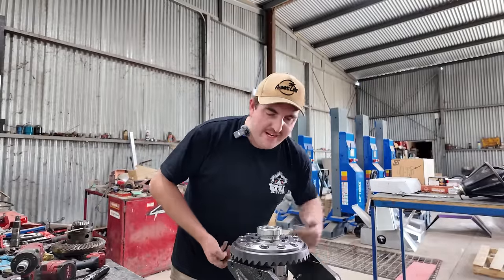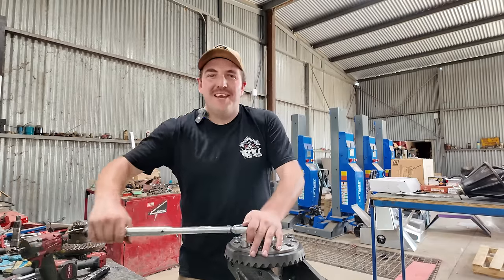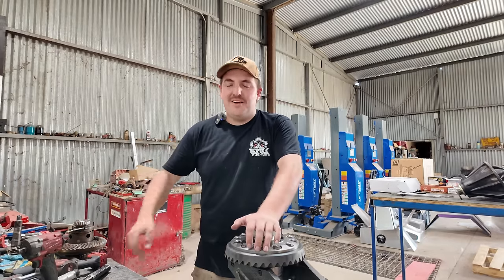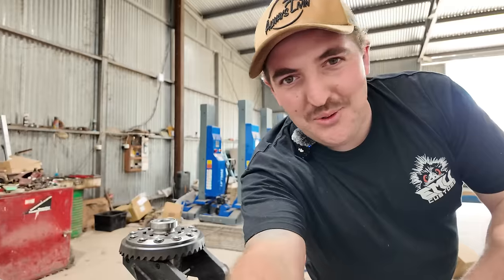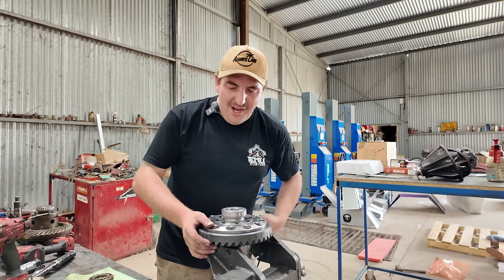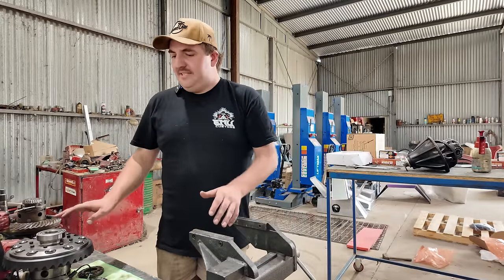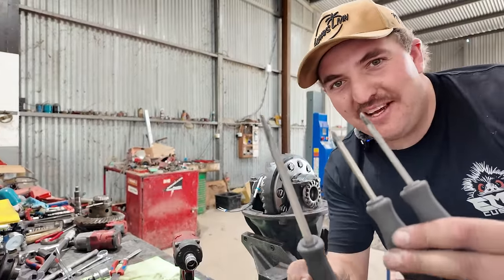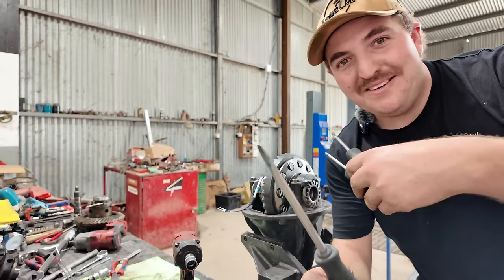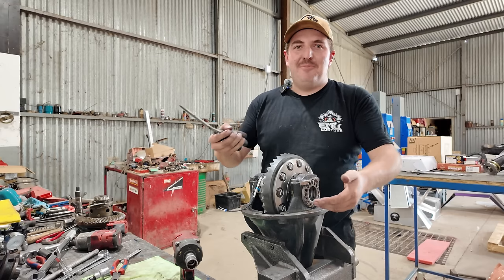We're actually only one bolt short now. I obviously found that one was missing as soon as I got the diff, so I thought it was weird that it was one bolt missing, not two. I want to know from you guys in the comments - what do you reckon? Do you reckon this damage here is from one bolt falling out and going through the teeth? Not that it really matters, but when something goes wrong I want to know why so I don't make that mistake myself. I reckon Terrain Tamer or Toyota will be able to sell me another one of those bolts.